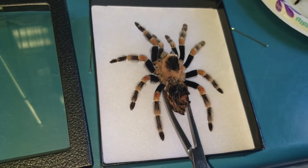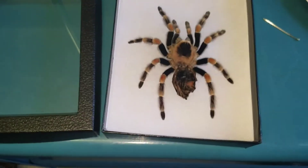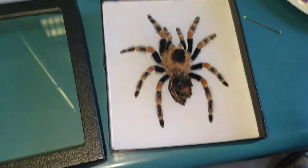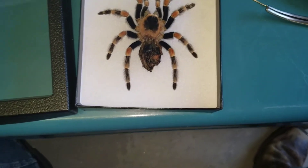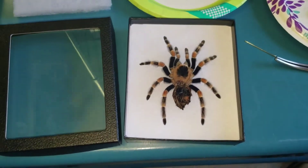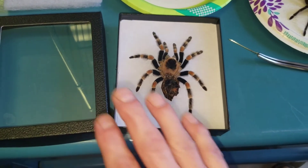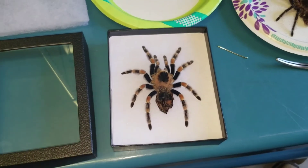That's spelled R-I-K-E-R. You can get these Riker boxes on the web or Amazon, and they're perfect for displaying exoskeletons — they're also used for butterflies or whatever kind of bug collection you have. This Riker box comes with two layers of cushion, and I take one layer out. If you have both layers in and try to put your specimen in and then put the cover on, you're just going to smash it, and that's no fun.